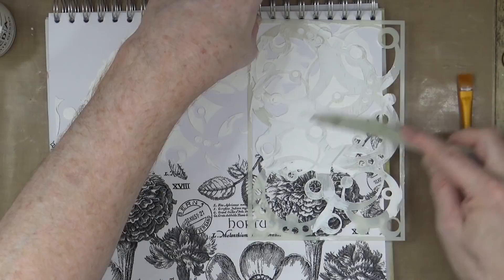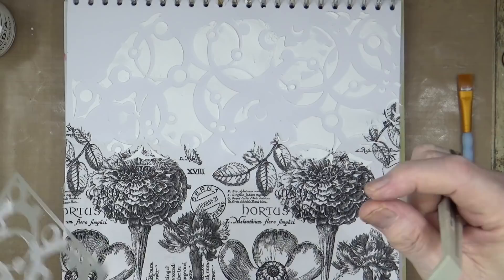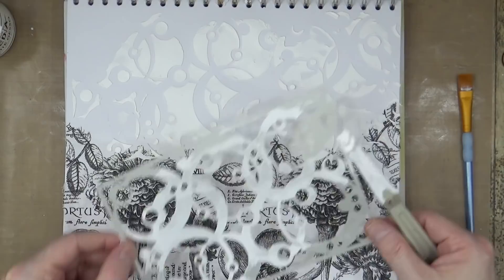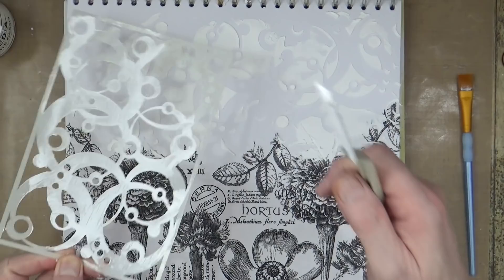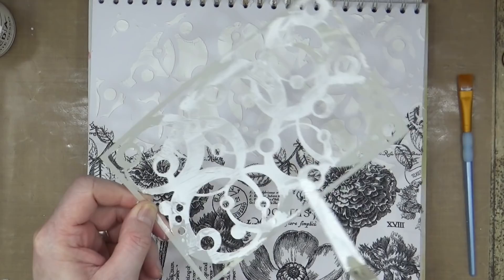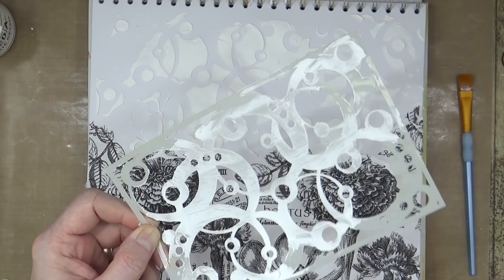Bringing some texture paste down over the tissue as well, maybe squeezing in a smaller circle down there and one up in that corner. I'll get that dried off and go get the stencil cleaned up — washing it in lukewarm water before it dries, using an old toothbrush to get rid of all the texture paste on the inside of the circles.